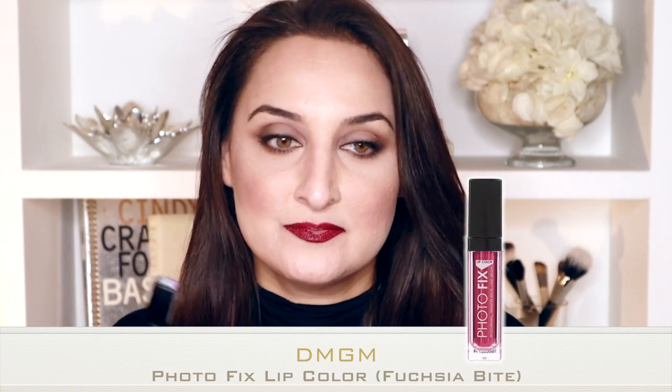We can start to bring this up really slightly — just a weak version. So you can see the different versions of deep more better and then pinkier more better. The next thing I'm going to do is use a colour that I actually found here and was the first liquid lipstick I ever used. It's Photofix DMGM. You can get it at most supermarkets and drugstores. It's a really great product and this colour called Fuchsia Bite has been one of my mainstays for a long time.